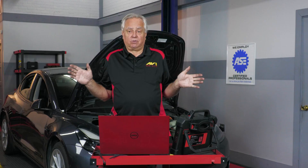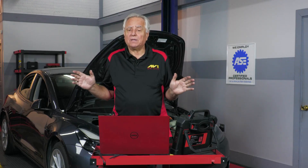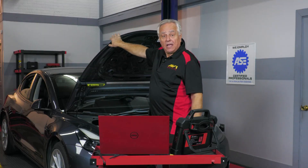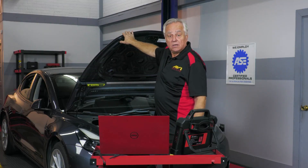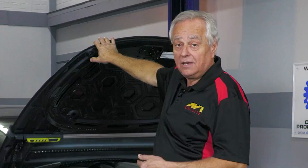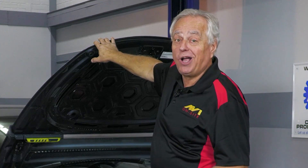Let's go ahead and go to something that's very critical. What happens if your 12-volt battery is dead? Where's the 12-volt battery at? It's under what we call the frunk. So that means this frunk opens electrically only. How are you going to get the trunk open to service the battery? So what we're going to have to do is figure out a way to open the frunk without having 12 volts.